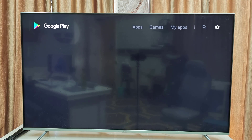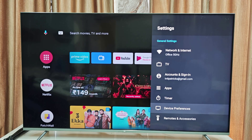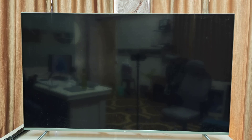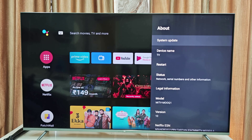Now you can download your favorite apps and games to your smart TV. Go to TV Settings, then Device Peripherals, select Device Peripherals and go to About, and check for a system update. If any update is available, update it. As you can see there is no update because my TV is already updated.